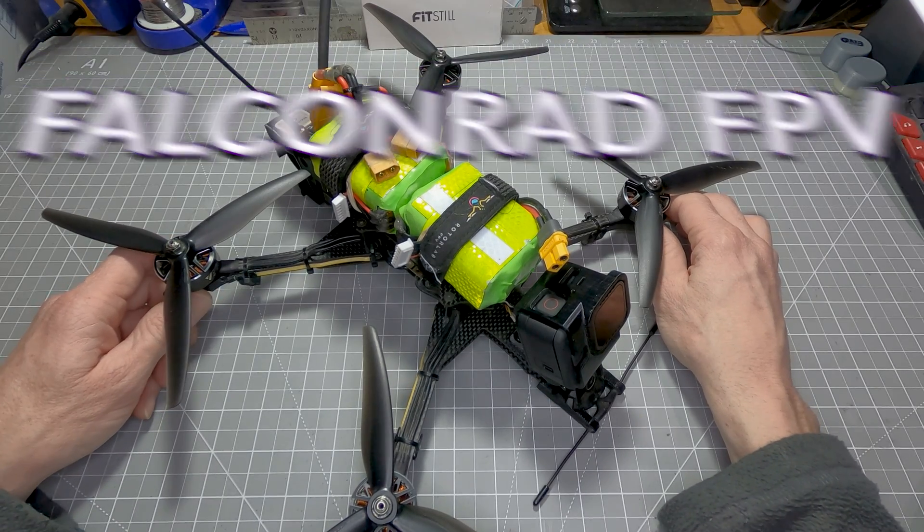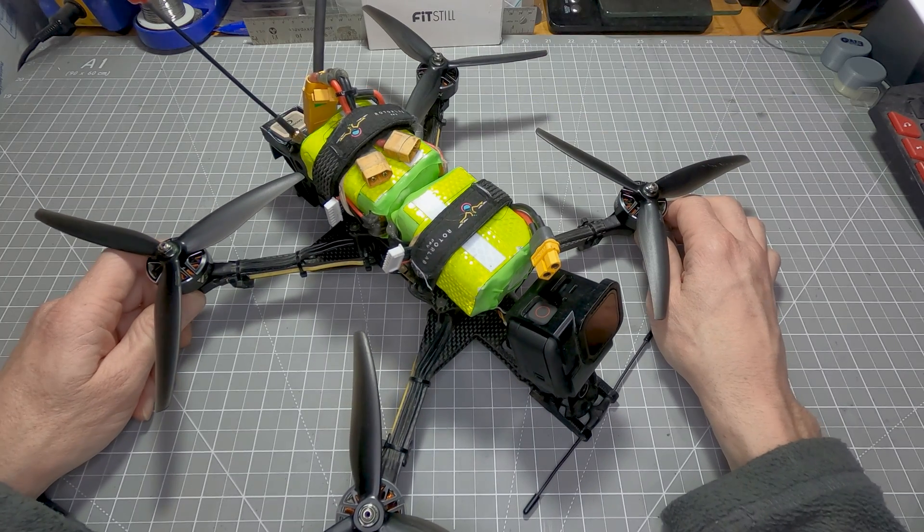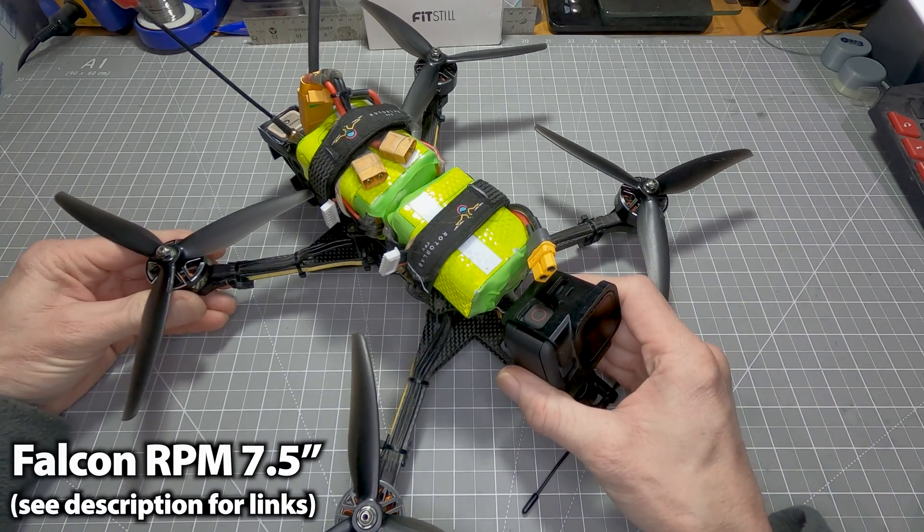Hi, thanks for joining me for another Long Range video. This week I'm flying the mountain that was across the valley from the one I flew last week, and it's the same build that I'm flying.